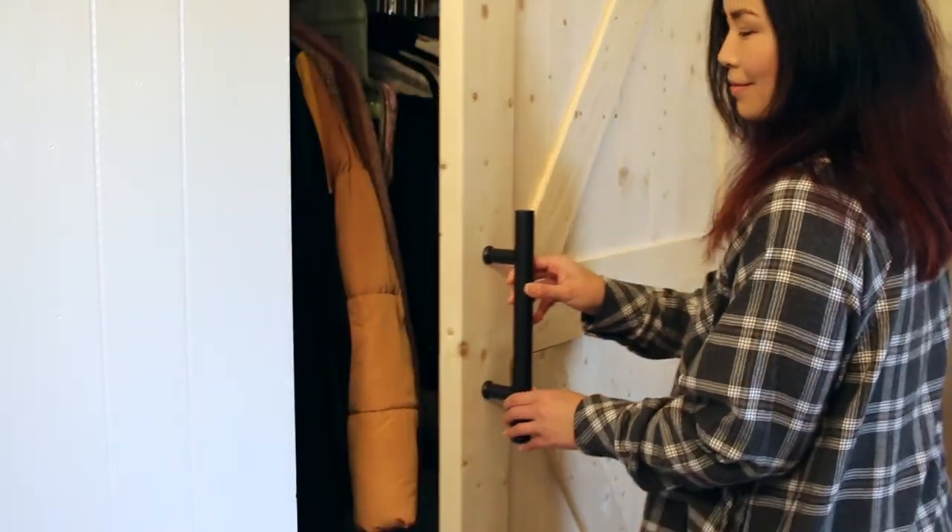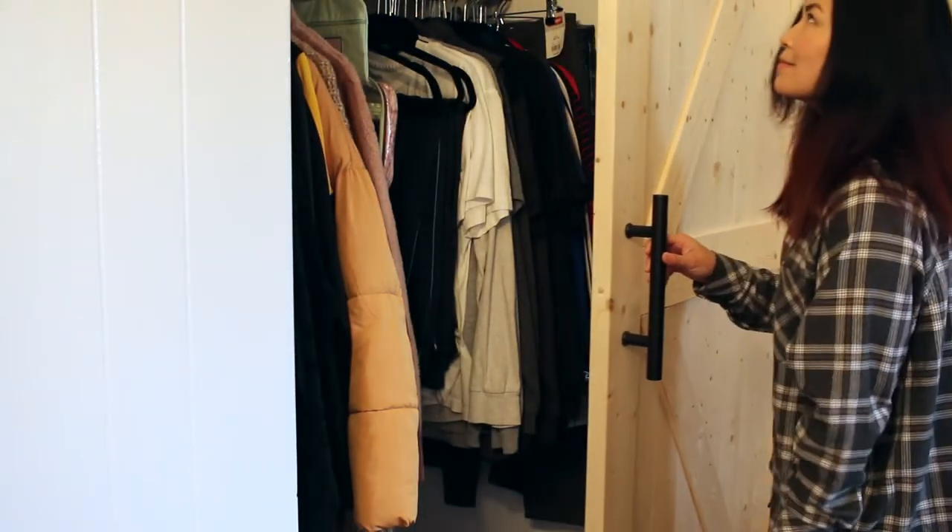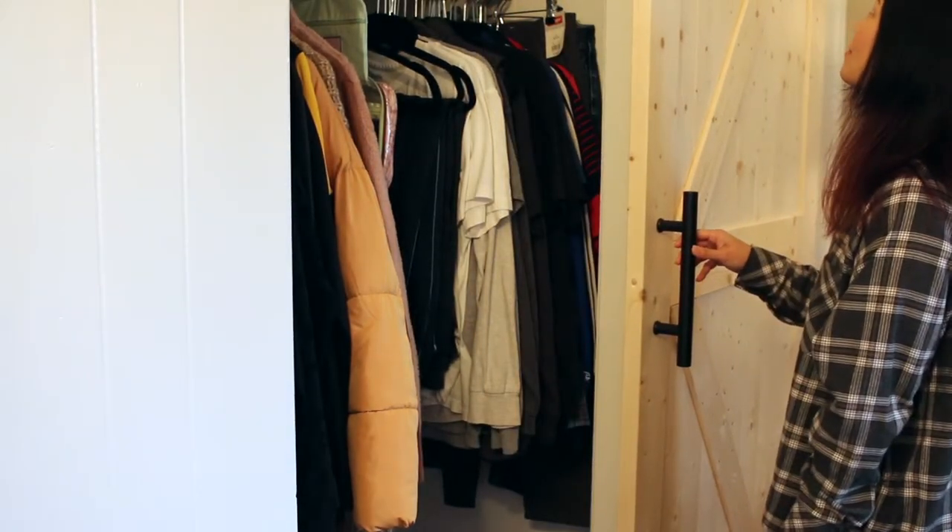Right now we're here at one of our guest rooms. We're also doing this in our master and I'll show you that in a bit. A barn door is a great feature to add to any bedroom because it acts as a decorative element or an accent to any room.